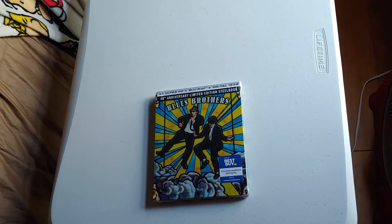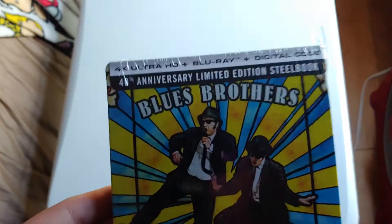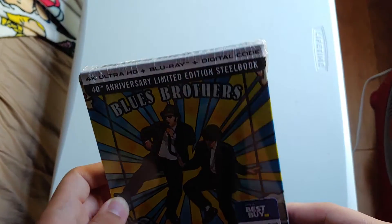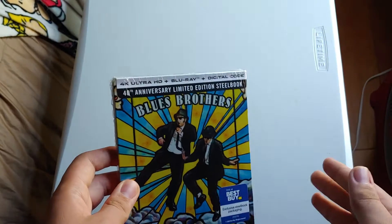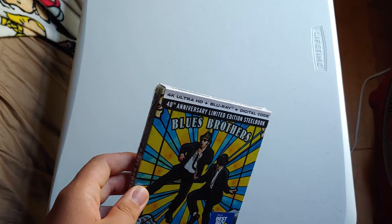Hey, what's up guys, we're back with another Blu-ray unboxing. Here we have the Blues Brothers 4K 40th Anniversary Steelbook. Now I love this movie — to me I think it's like one of the best musicals out there. I saw this in theaters but it was like a flashback movie, like a weekly throwback screening.